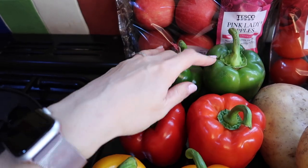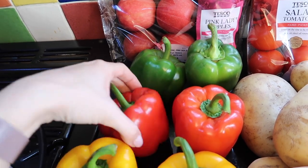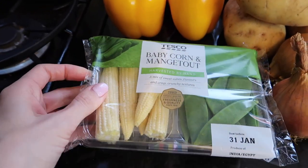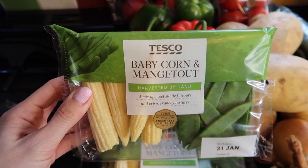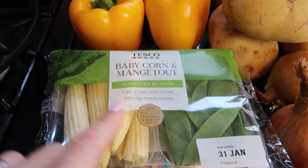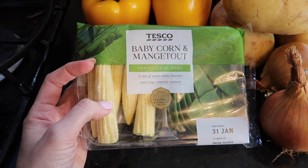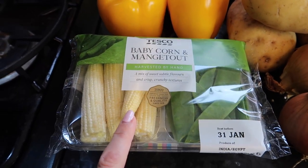I've got a few meals planned that those peppers will go into — this week we're doing fajitas and enchiladas, two Mexican dishes. I've also got some baby corn and mange tout, which were on a deal. I'll stick those in with the fajitas to cram a few extra veggies in. Another night I'll do them on the side, possibly with sweet and sour, or even with Sunday dinner — I might stick some in with the veggies for the roast.